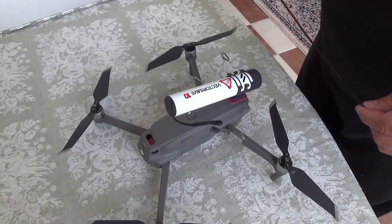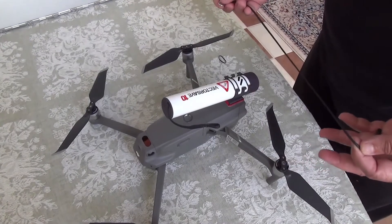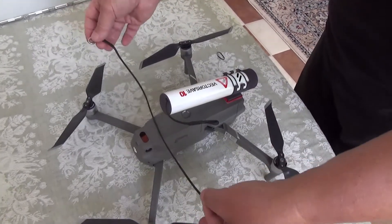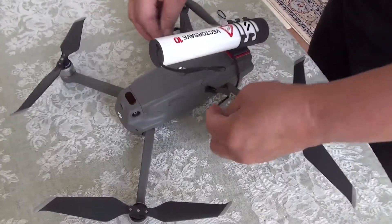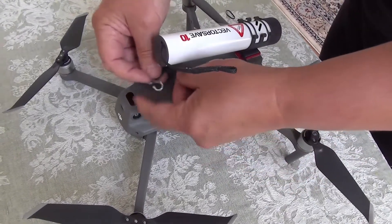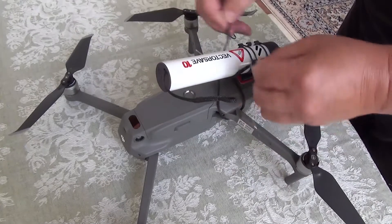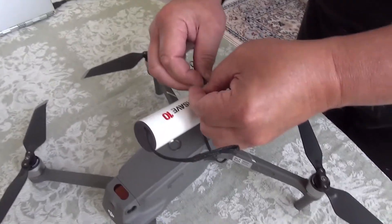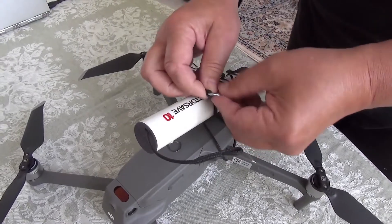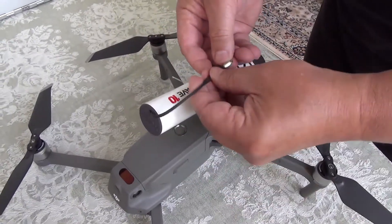I'm showing you how to put the harness ropes on the Mavic 2 so that there's no chance they get mixed with the props. Put the harness rope here, take it under the props and cross it under here, and then just connect the shackle to both ropes.